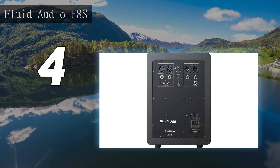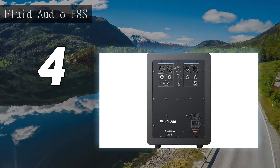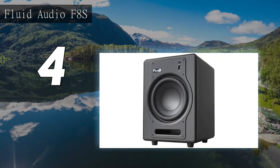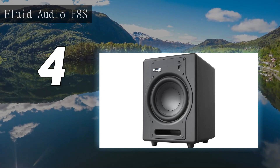The Fluid Audio F8S has a switch power supply with 200W of Class D power. The subwoofer has two built-in equalizer settings — a Punch setting, which is ideal for dance or mid-bass heavy music, and a more conventional flat response. It also has a standby function to conserve energy.